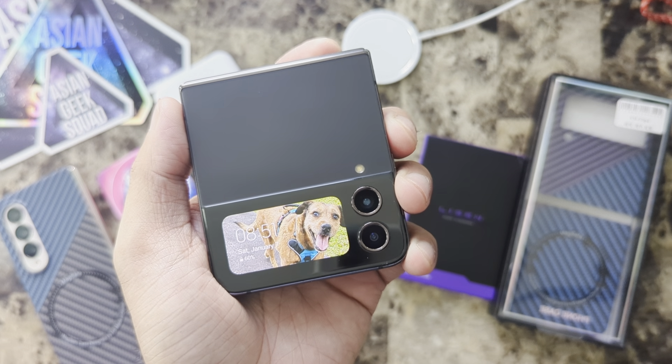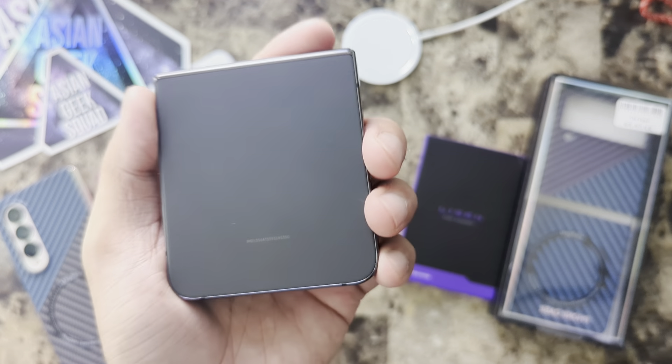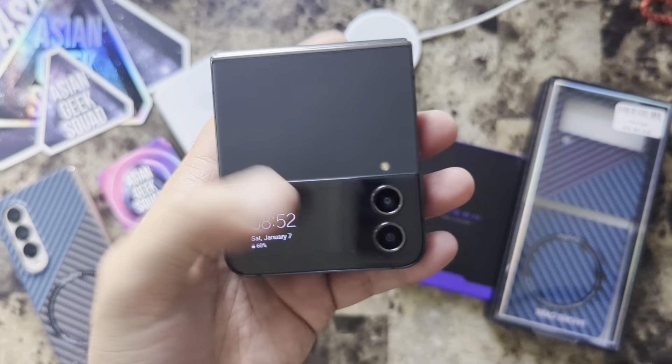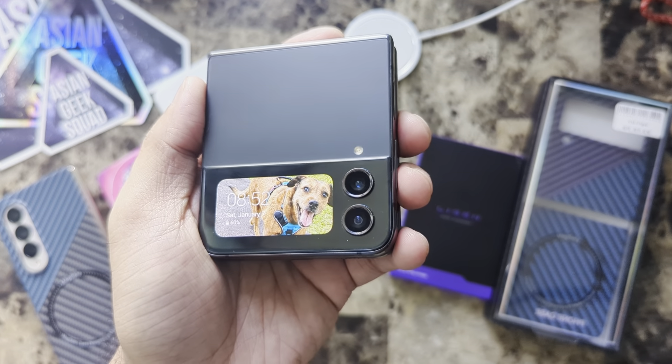Aloha everyone, this is Max with Asian Geek Squad, and today I finally found a MagSafe case for my Samsung Galaxy Z Flip 4. Let's go ahead and jump right in and get started.